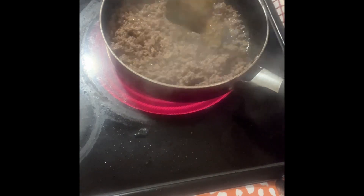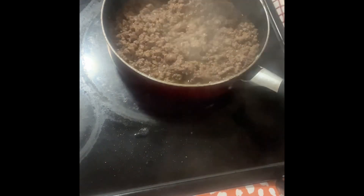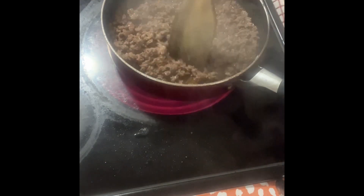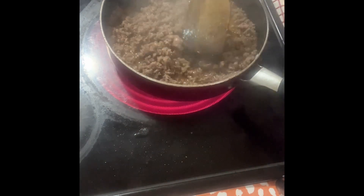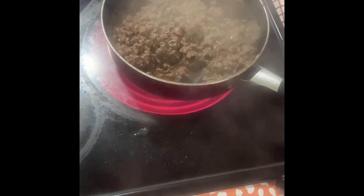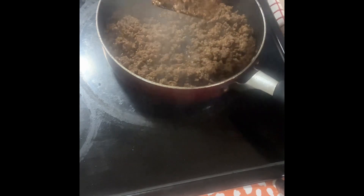Guys, if you could only smell the taco meat that I am cooking right now, it's really mouth-watering. Now look at that — this taco meat is ready to serve.